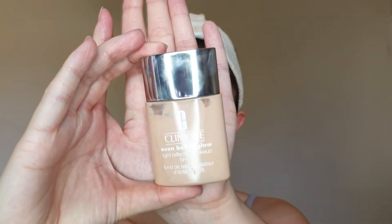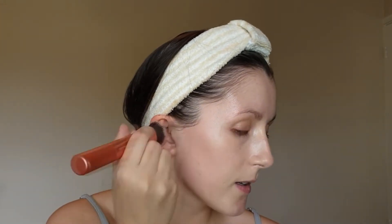Now whilst I'm usually a sponge kind of girl, for today's makeup I'm going to be using a brush because I'm using the Even Better Glow Foundation, and this is just a very liquidy foundation. If you try and use a sponge it will just absorb most of the product. So a brush is the way to go - I'm going to use one from Real Techniques, this is the Expert Face Brush. I'm using little strokes, pats and circular motions to blend this out, starting where I want the most coverage and blending out towards the edge of the face.